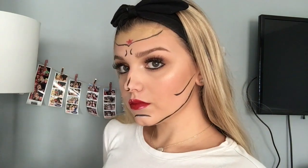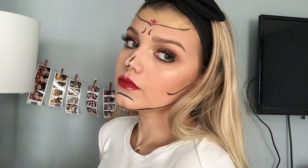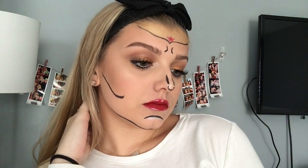And then I'm going to be using my Kiss No. 11 lashes. And this is the final look. I hope you guys enjoyed this video and I hope it helps you out for Halloween. If you enjoyed this, please be sure to give it a thumbs up and subscribe to my channel for more.